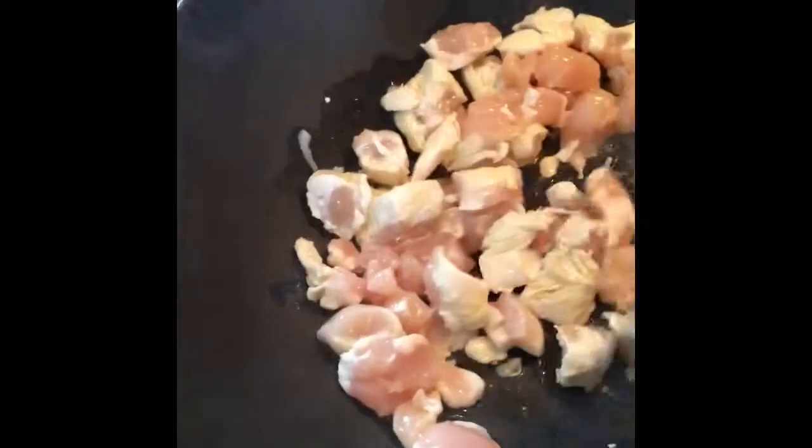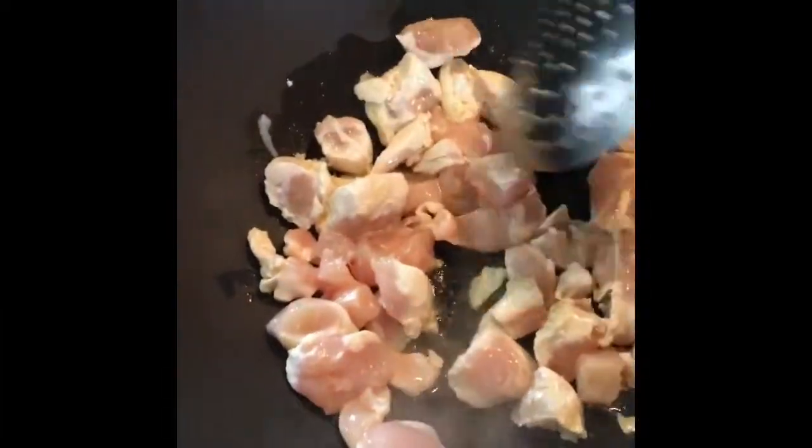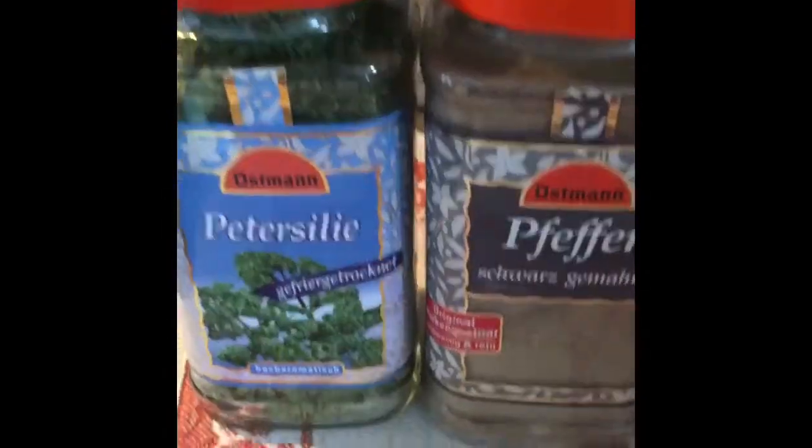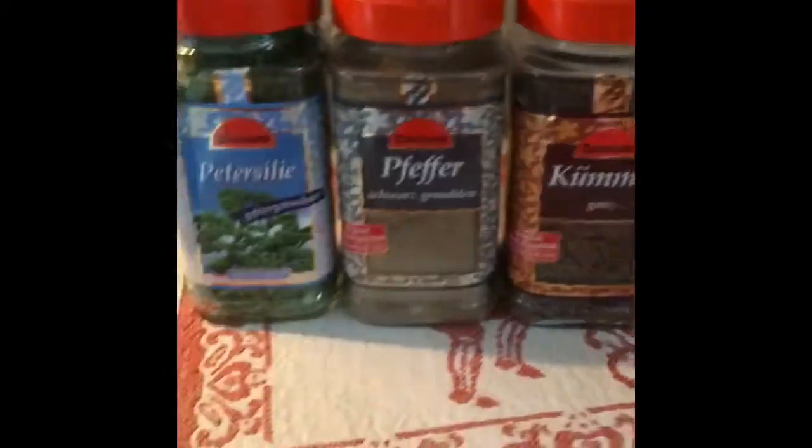The next step is going to be putting in the seeds. And then we'll chop up onions, a red zucchini, carrots, and then tomatoes. I've got these seasonings today: pepper and cumin, that's curry, pepper, and parsley.